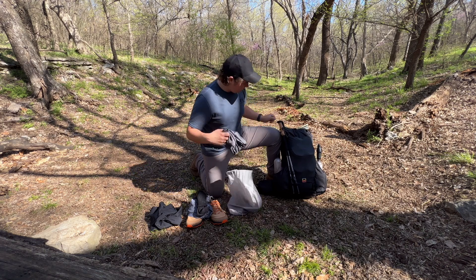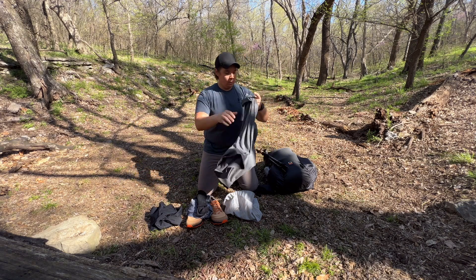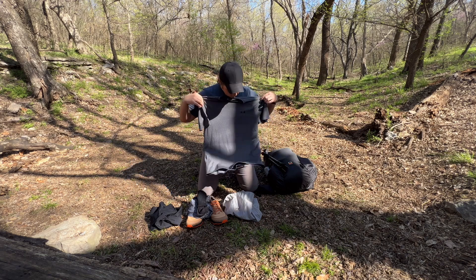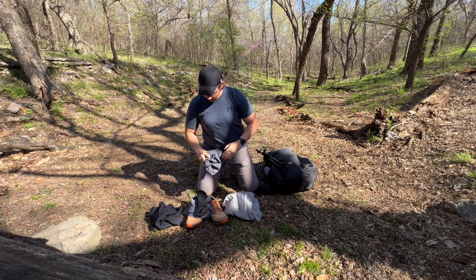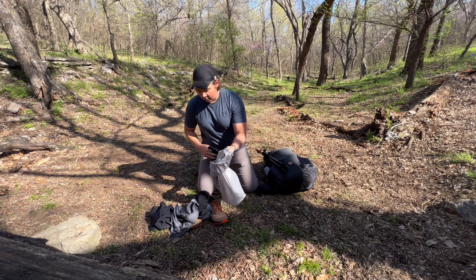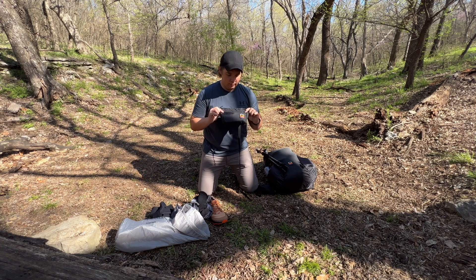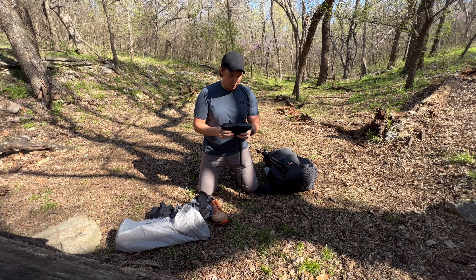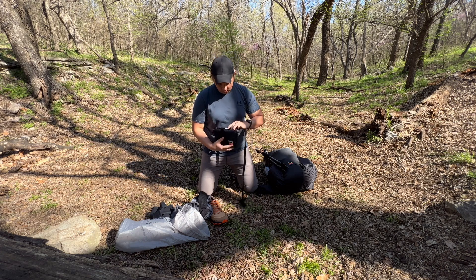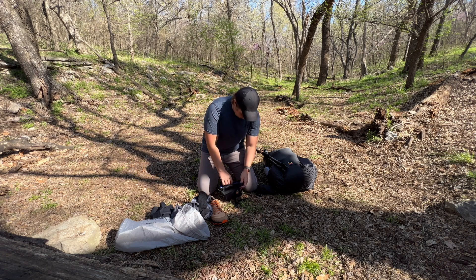For my shirt, this is an Under Armour dry-fit t-shirt. I will also be wearing a fanny pack — this is the Waymark zip fanny pack. I like it a lot. What's going to be in here is all of my electronics, and I'll just get into my electronics.